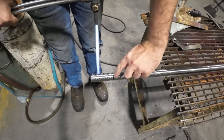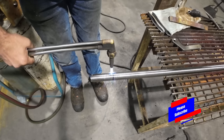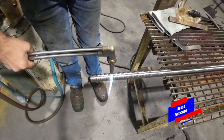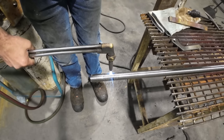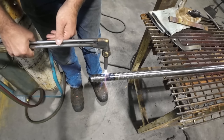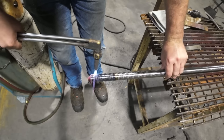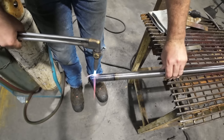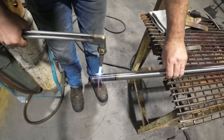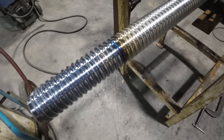I already marked the shaft out right here — this is as far as I need to go with annealing. I don't want to go any further. I'll just warm that up until it gets blue, work our way all the way around. And now we wait for that to cool.